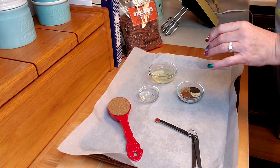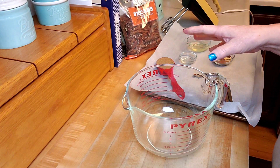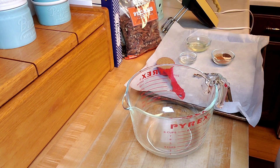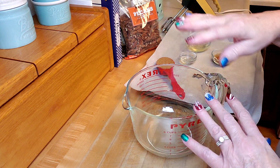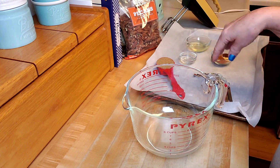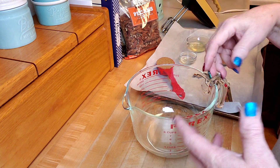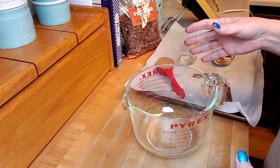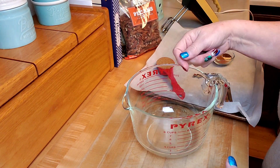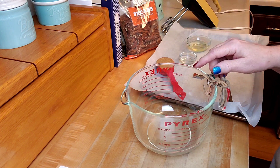Let me use my Pyrex mixing measuring bowl here. Basically, I'm going to whisk the egg white and water until foamy — I'm going to use my blender for that instead of a whisk. Then you add the nuts, toss them, and then combine all the spices and sugar in a large zip-top bag. I'm going to get everything set up with the water and the egg.